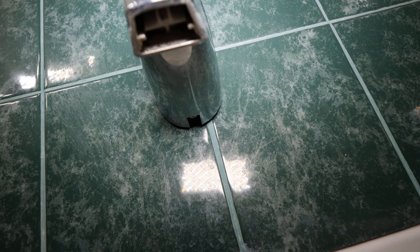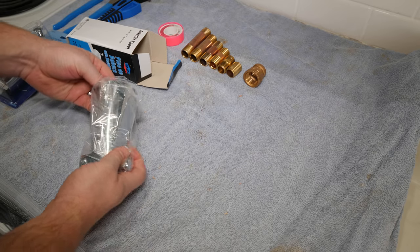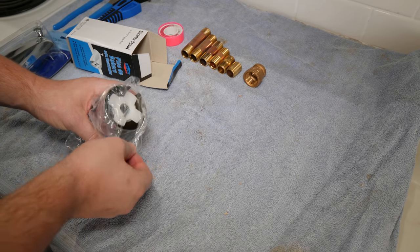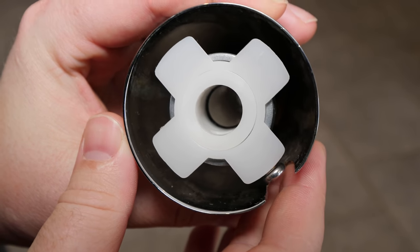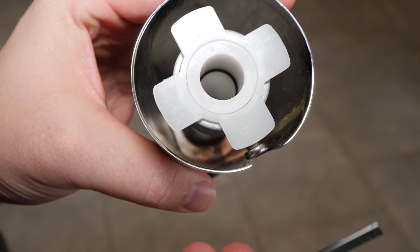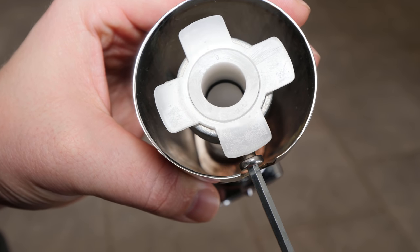Next is the slip-on style tub spout. These are easier to replace and have more room for adjustment than the threaded style. They use an o-ring to seal the water around the half inch copper stub out, and to hold the spout in place it uses a set screw that tightens down on the copper.